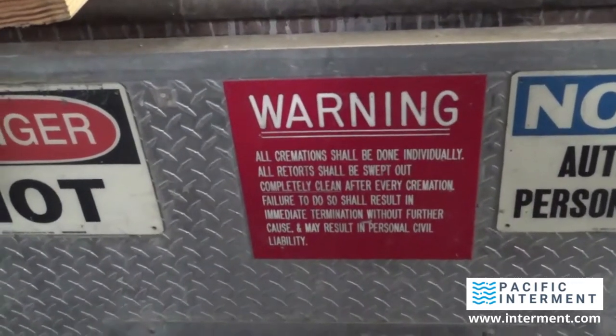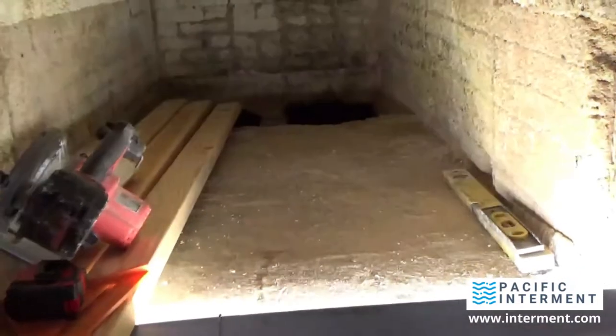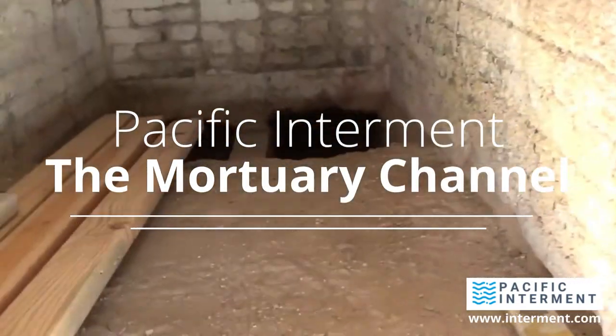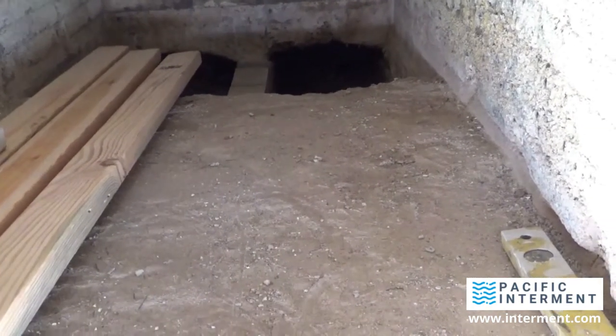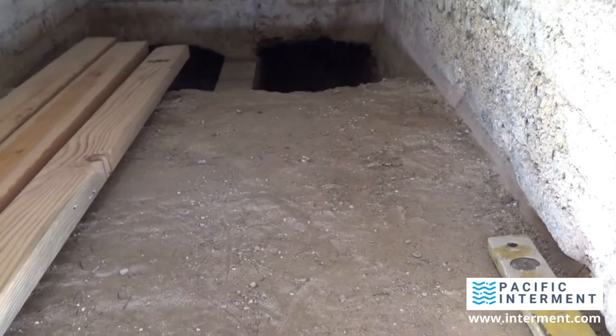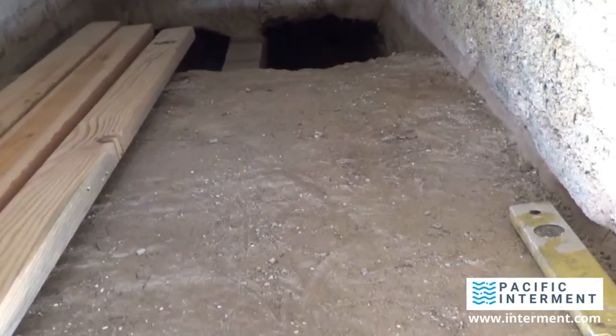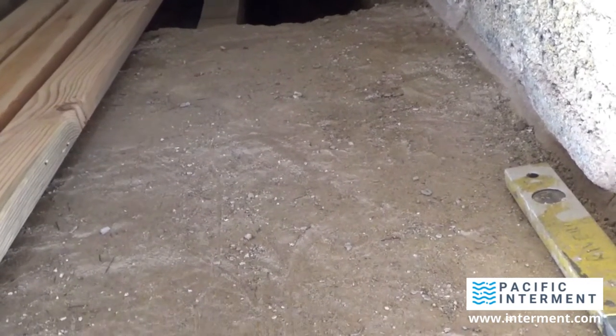Good morning, I'm back. It's been a couple of days now since I put in the dividing wall — break that in. It's all set up and dry. And now what I'm going to do is go ahead and start forming up for the pour.